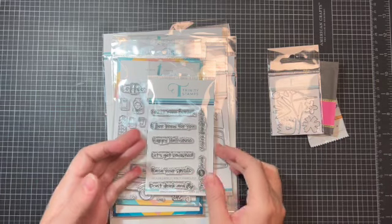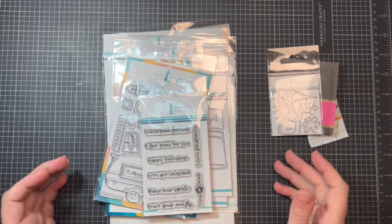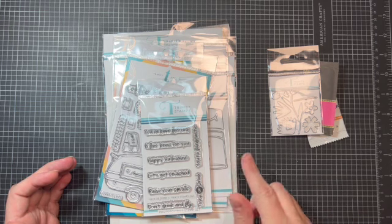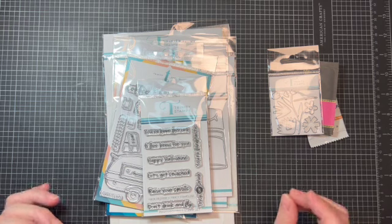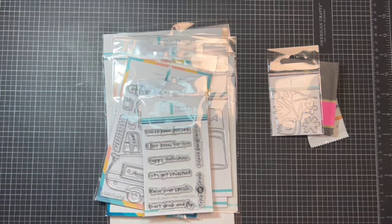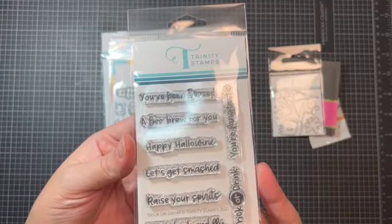Now on to the goodies that I ordered. As you all know, I'm super excited to be a part of the collaboration hosted by Sandy Trefker over at Sandy Trefker Creative Designs for her 13 Frights Before Halloween collab, and a lot of these dies are ones that I'm going to use in that.